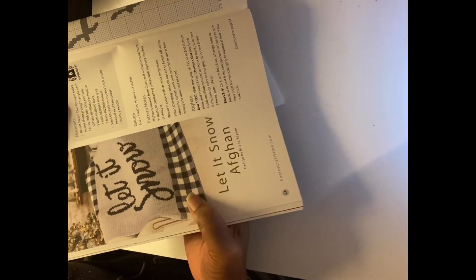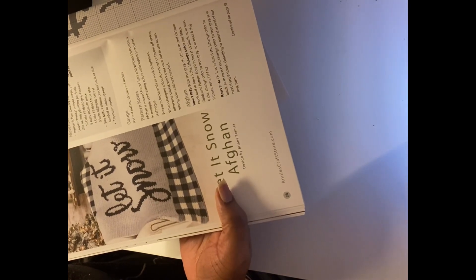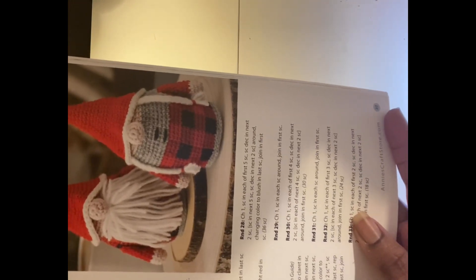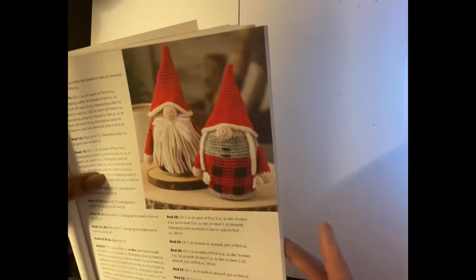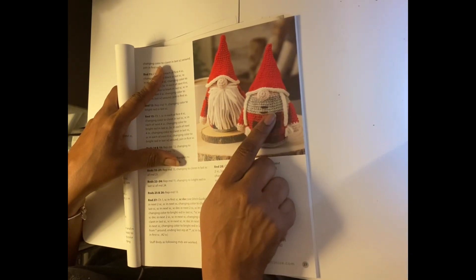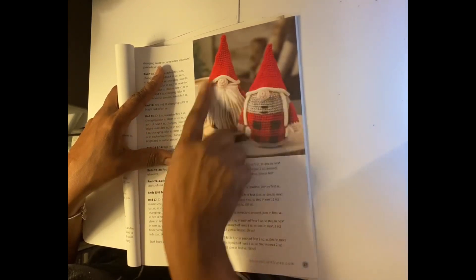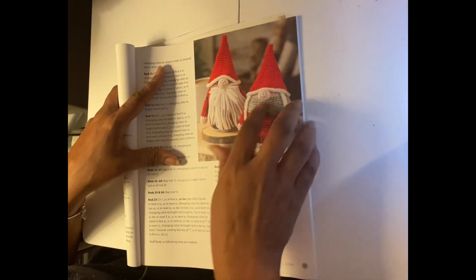This one totally reminds me of Stephanie because she did this one — or she's been working on it, or she finished it. Stephanie definitely did this one — Stephanie from Stephanie's Yarnscape. And these rustic gnome ornaments — they're supposed to be eight inches tall, which is a big ornament — also totally reminds me of Stephanie because she's way into gnomes these days. She's actually using her Centro to make a lot of her gnomes. I'm going to be making a lot of gnomes too — I did a bunch for the Spring Yarn YouTube Hop, so this will be on my list.